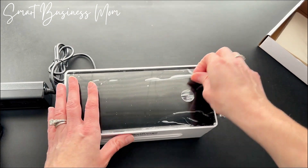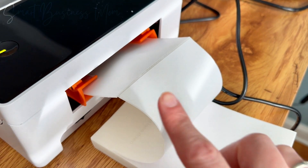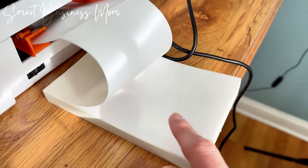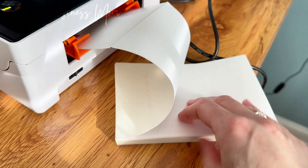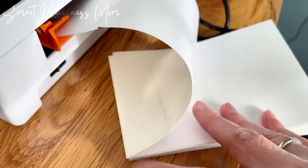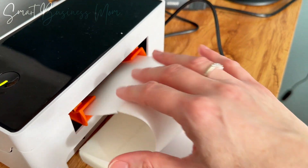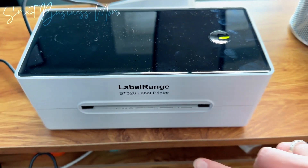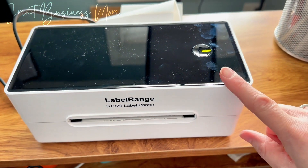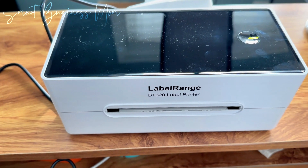When loading the paper, you want to make sure that the side that says 'face down' is face down. Then all you have to do is open the top, stick it in here, and we're ready to test it out. We've got the paper in, we've got it turned on — let's go ahead and print a test.